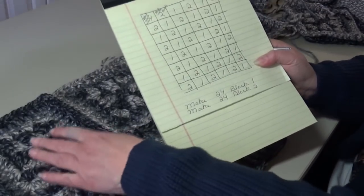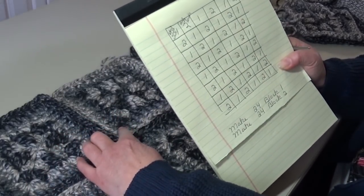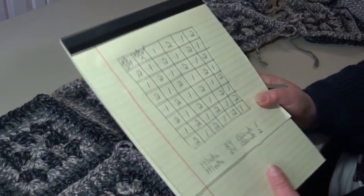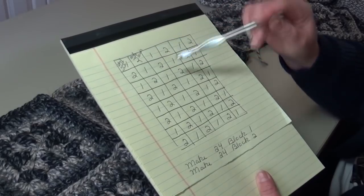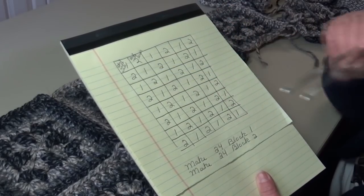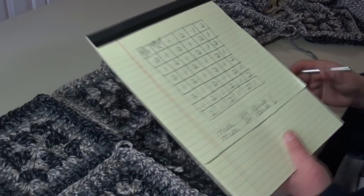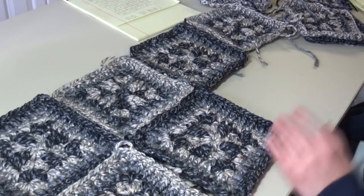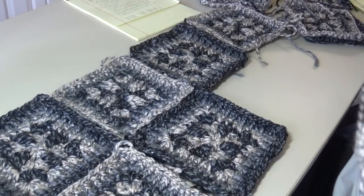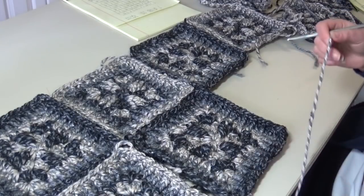Block one ends with that dark black color and block two ends with that white and silver color. If that helps you keep your concentration, just go black, white, black, white, and then start row two with white, then black. Now if you have a preferred method of joining your blocks you can use your method — it doesn't matter. I single crochet mine together, but you can use whatever method works for you.